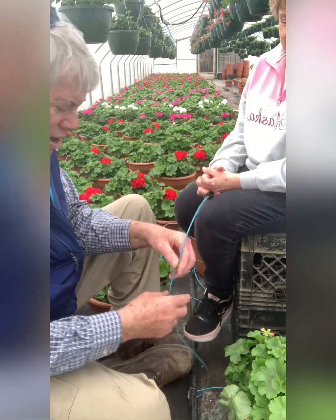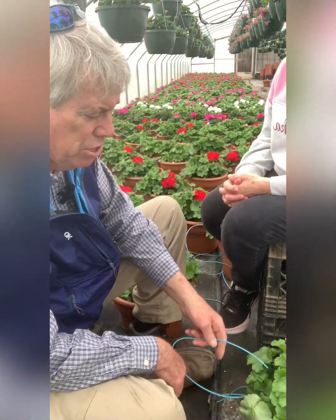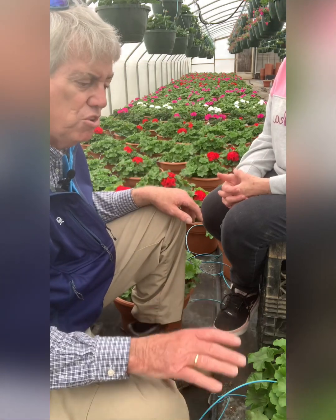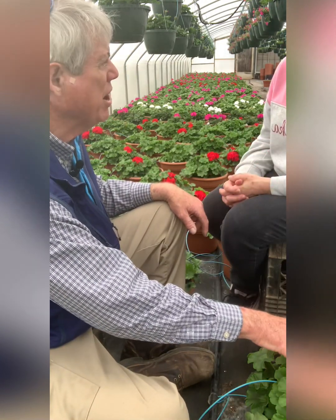See, this tube goes right into there — and this is the big hose — so that goes right into the pot. This way we're watering the individual plant. We're not watering out here in between them. There's no waste of any water. It goes in and it goes all the way down.